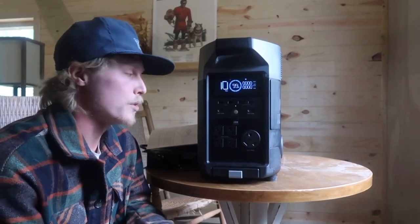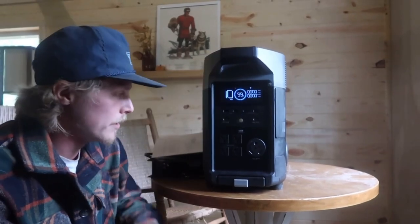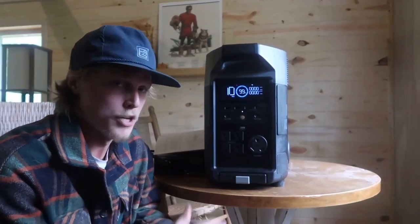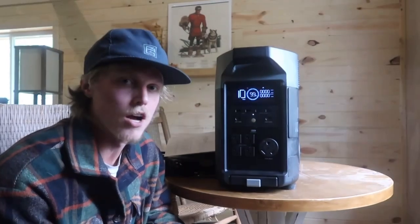I said I'd give an honest review, and so far I'm really impressed with everything. It's well made, everything seems solid, there's nothing cheap about it, I like all the different ways you can charge it, I like the app. So far I like everything. But let's test out some appliances and find out what this thing can do.